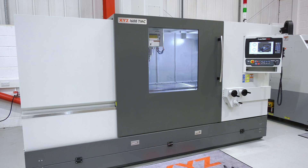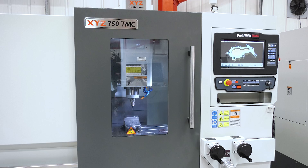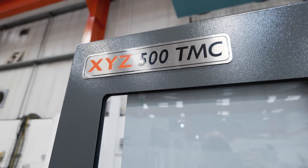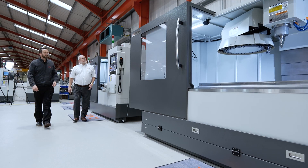I'm really excited about this range of machines. I think they're going to be great for customers. We've got thousands of people using ProtoTRAK today in the UK and this just gives them another string to the bow. They can take on bigger quantities than before, keep all the swarf and coolant inside the machine, and make jobs quicker by using more tools to rough and finish.